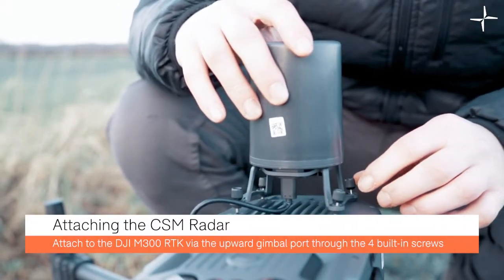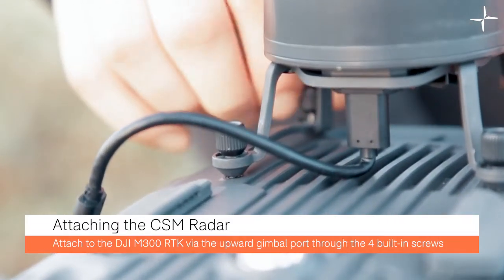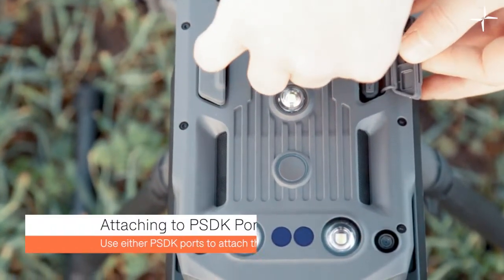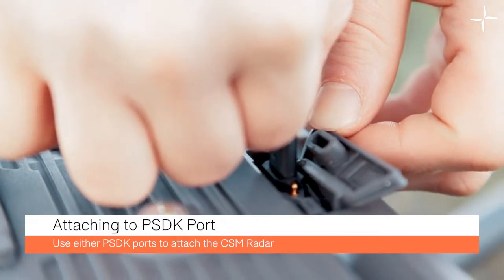Now it's time to attach the CSM radar to the upwards facing gimbal port. Use the built-in screws to attach the radar. If you've ever used an upwards facing gimbal you'll understand this procedure. You can use either of the PSDK ports that are found beside the upwards facing gimbal port.